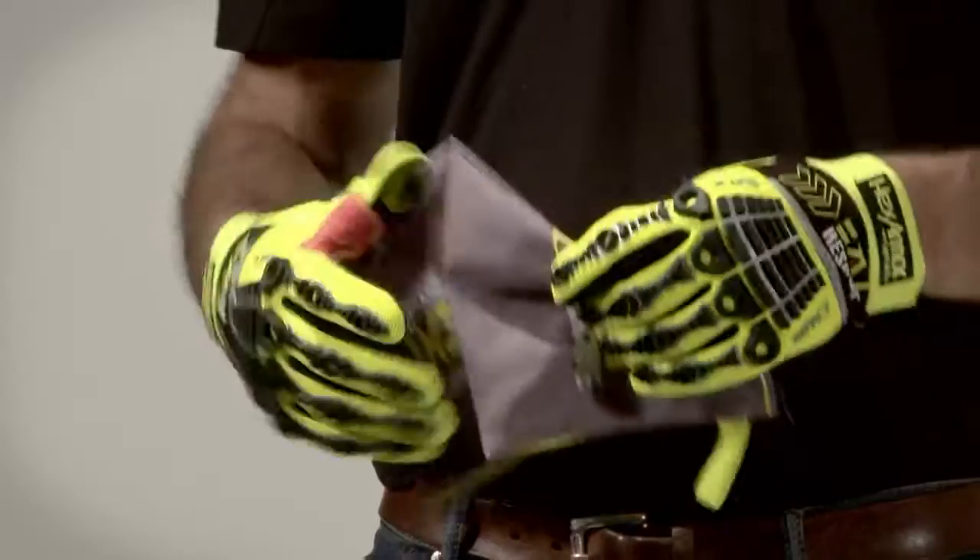In addition, each of our EXT Rescue Series gloves comes with a nylon pouch for personal storage.